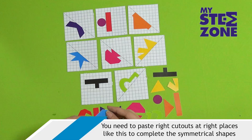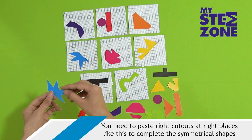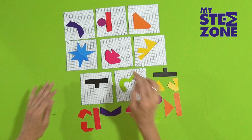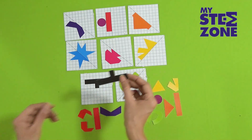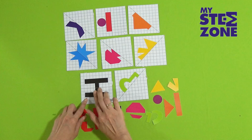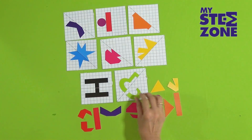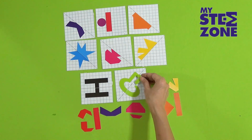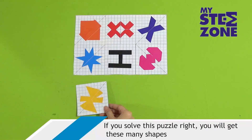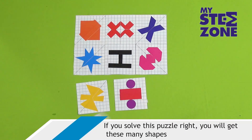You need to paste the right cutouts at the right places like this to complete the symmetrical shapes. If you solve this puzzle right, you will get these many shapes.